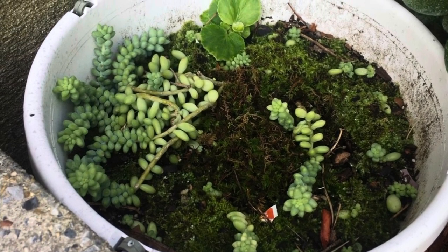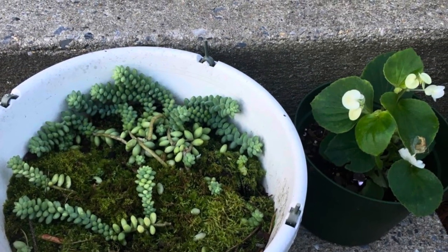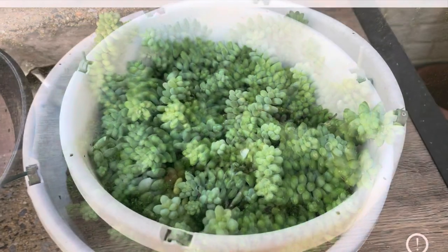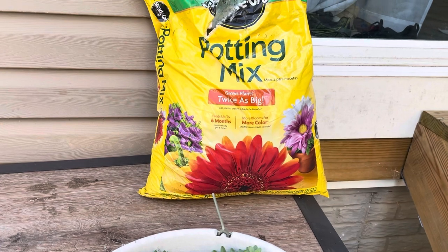Good morning everyone, welcome back! Today I am going to show you how to repot this burro's tail. I've had this succulent for more than a year — it was very small when I first got it. One of the reasons why I want to repot my burro's tail is because it's getting so crowded in this pot.